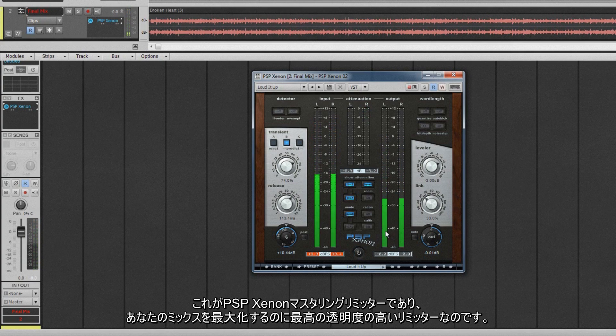And that's the PSP Xenon Mastering Limiter — a superb transparent limiter for maximising the loudness of your mixes.